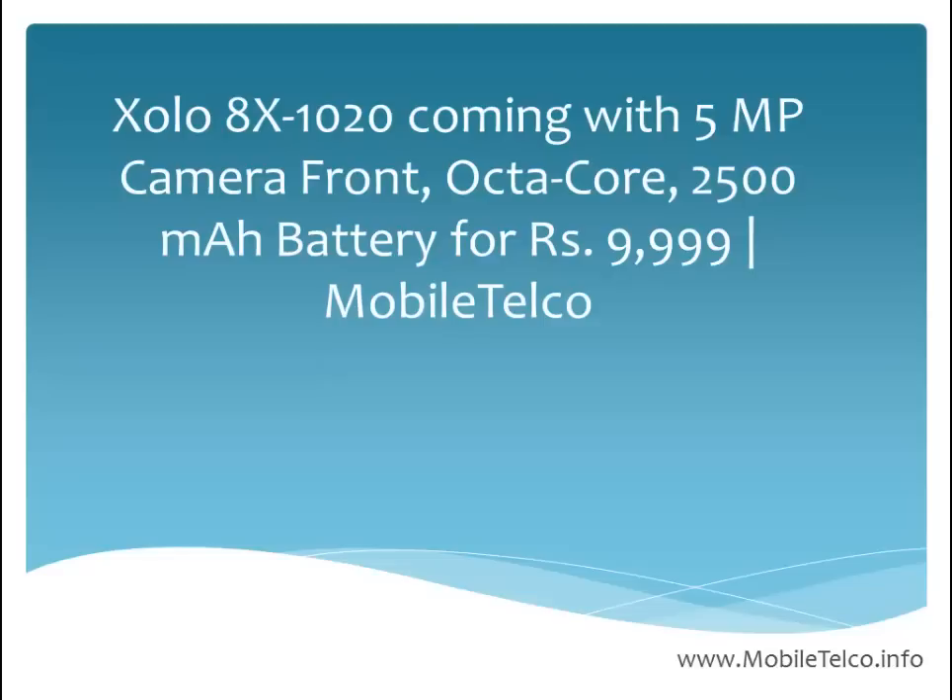ZOLO has launched this handset which is water and dust resistant. It comes with a 5 megapixel camera, an octa-core processor, and a good battery — up to 2500 mAh.